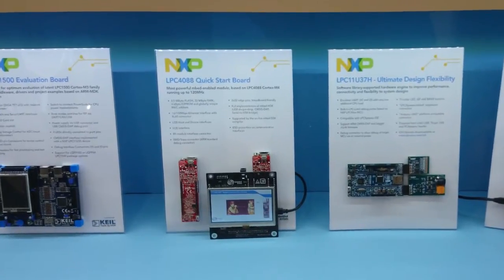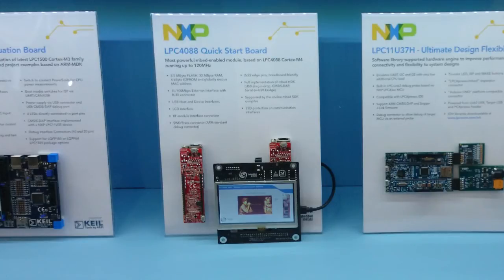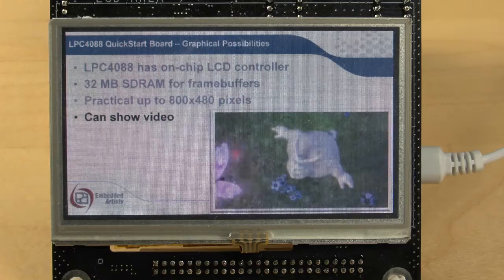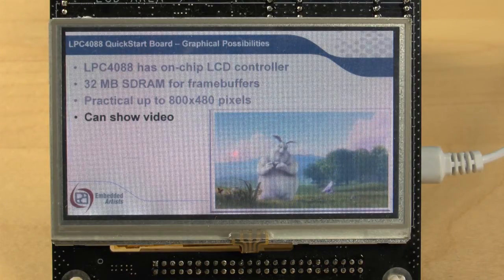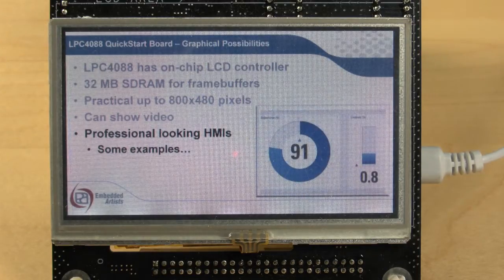Next, we have our LPC4088 Quickstart board. It is an Embedded-enabled board, meaning that it is supported by the full Embedded Framework and ecosystem. It is the most powerful Embedded Module to date. It has 32 MB of SDRAM, 8 MB of serial flash, and an RGB display interface. It is very easy to expand the module via an RF interface via the on-board XBee-compatible interface socket. Our demonstrator shows a slideshow application where the main features are presented and the graphical performance of the module is demonstrated. We have a separate YouTube video showing the slide presentation.